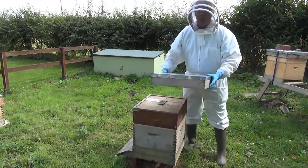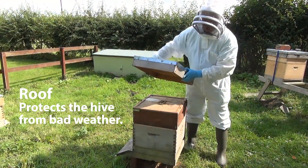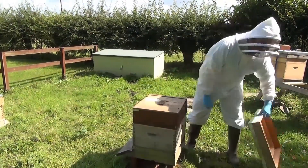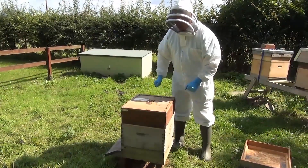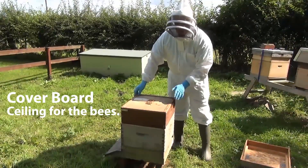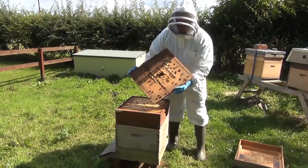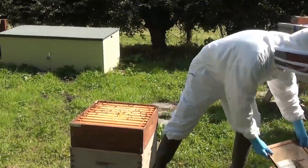Now I take off the roof. The roof is the weather protection for the hive — it stops the rain and the snow getting in at the top. We set the roof down here. The next part we come to is the cover board, which is the ceiling to the bees' space. Here we have the cover board, and you can see bees underneath it.